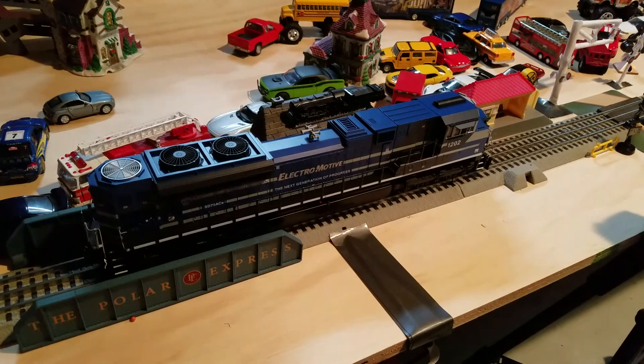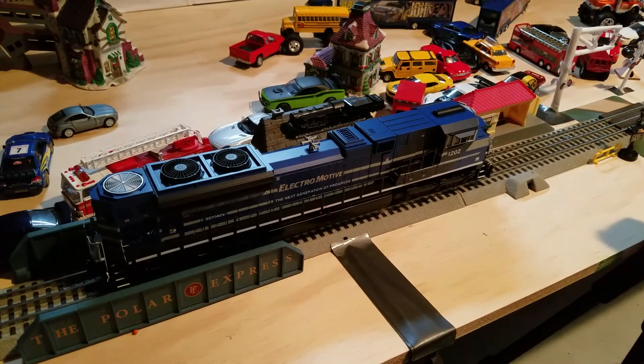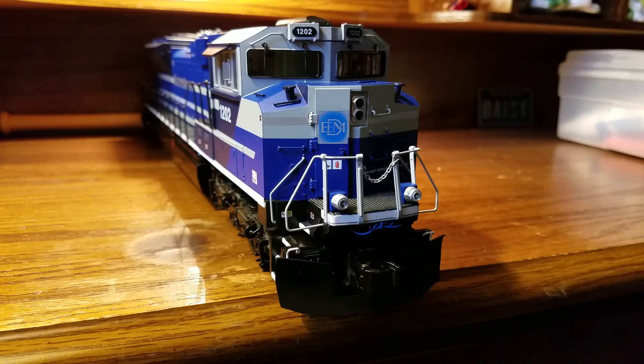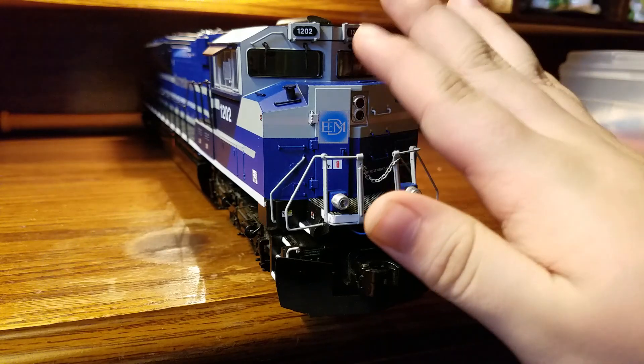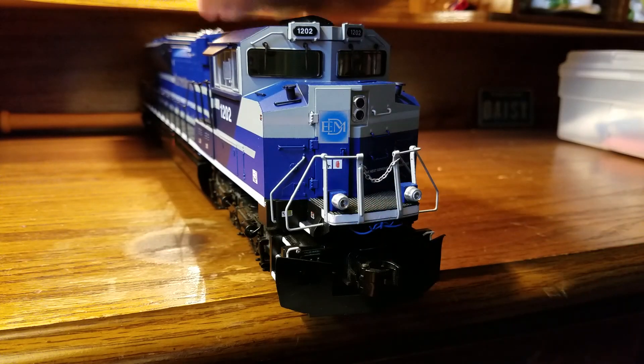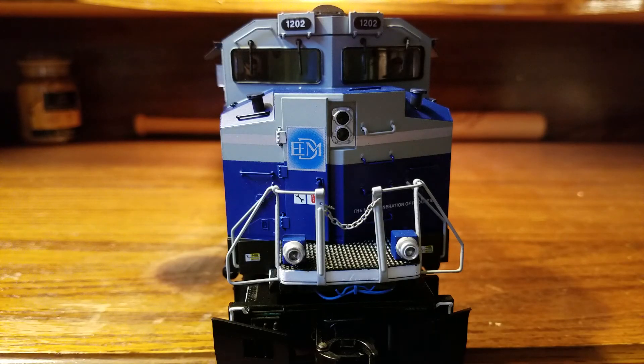Let's go ahead and go to the review table so we can get a closer look at all the details on this engine. Starting off with the front, and after that we'll take a look at the top, back, sides, and then the bottom.